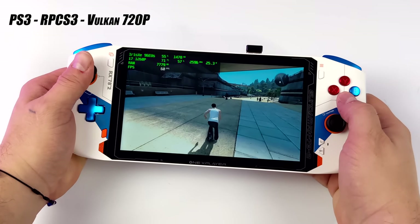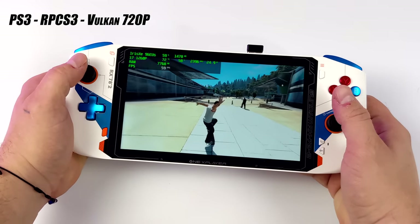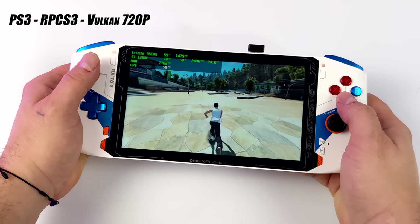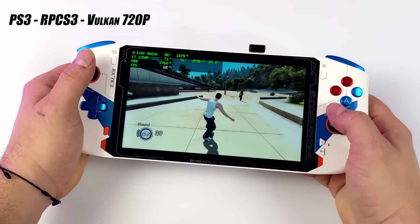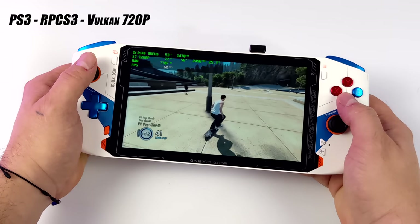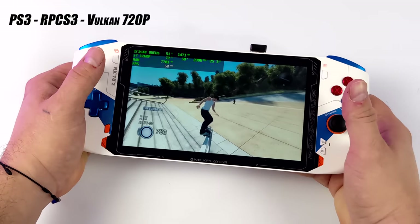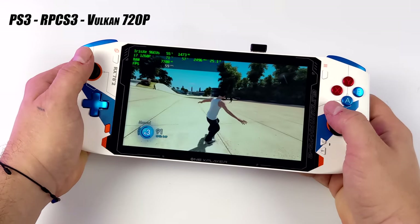The final emulator I wanted to look at was PS3 using RPCS3 — and I can tell you right now without a doubt this is the best PS3 performance I've ever seen on a handheld. At 25 watts running Skate 3 at full speed using the Vulkan backend at 720p, this actually beats out a lot of desktop CPUs and APUs I've been testing recently. I do see a couple dips down to 59 and 58 FPS, something I probably wouldn't notice without the frame counter. RPCS3 loves extra cores and threads, and with this we definitely have them.